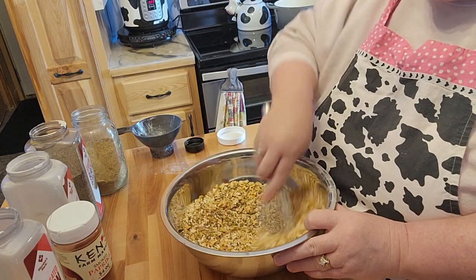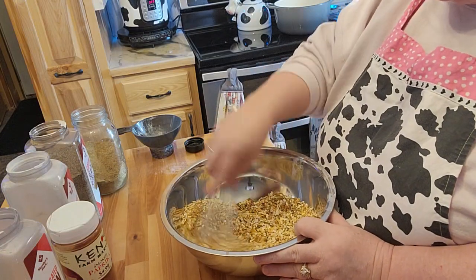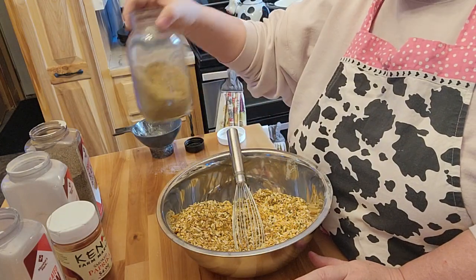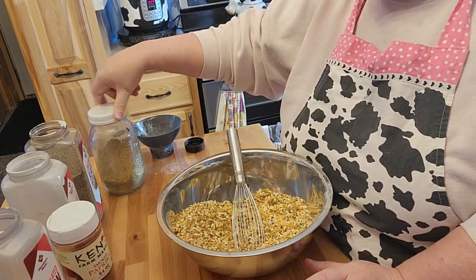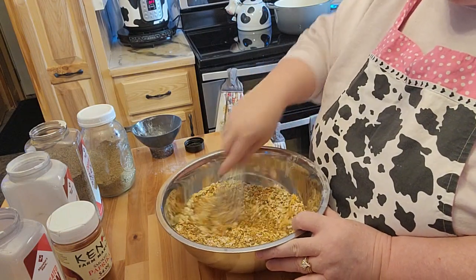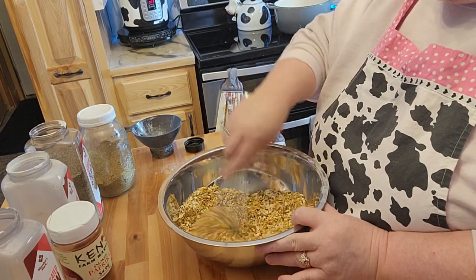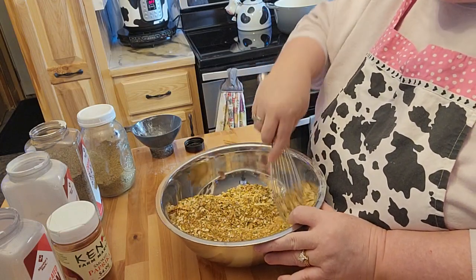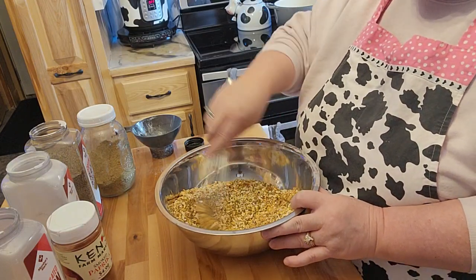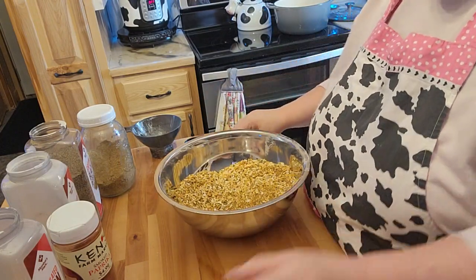It saved me from having to buy those onion soup packages, because those are really super expensive. And then of course you've got chemicals — don't get me wrong, there are chemicals in the beef bouillon powder too. Unless you made your own beef powder from scratch, that's the only way you would avoid the extra chemicals. I'm sure there's chemicals in all the spices too, but you know what I'm saying.